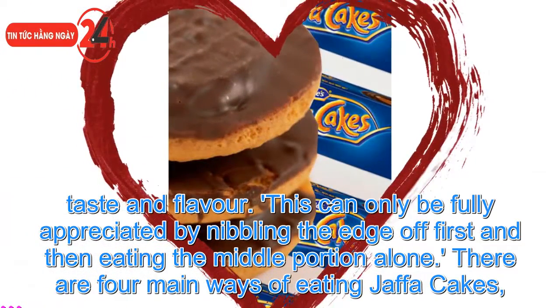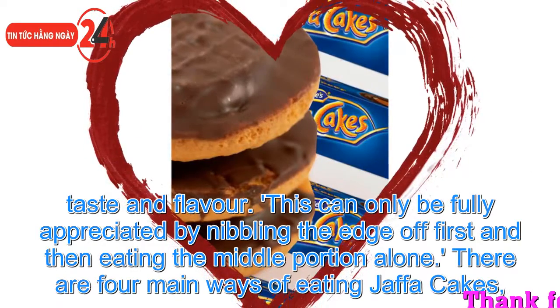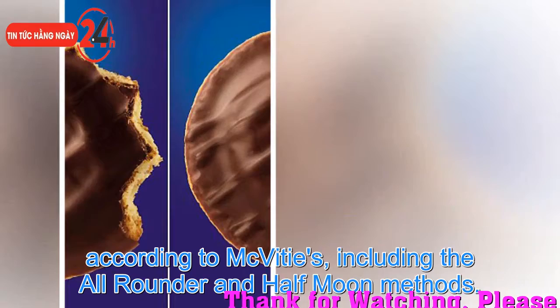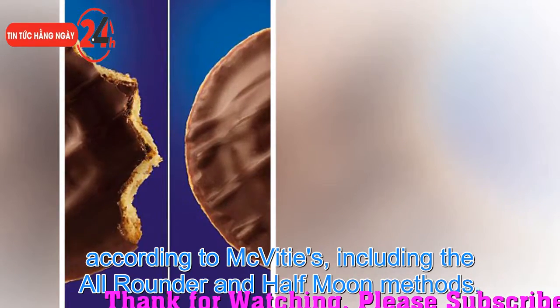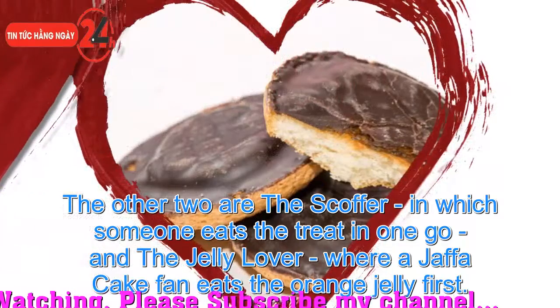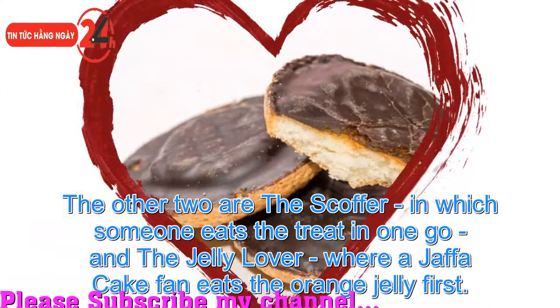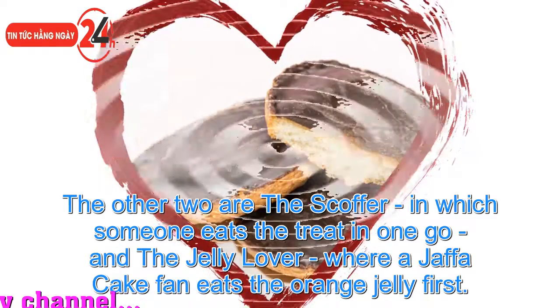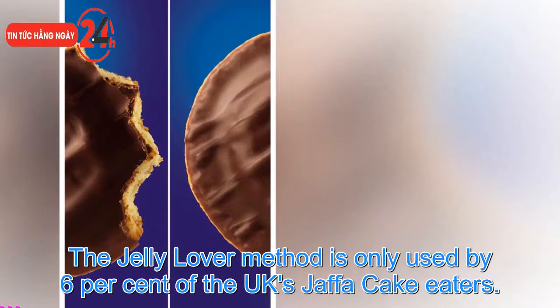There are four main ways of eating Jaffa Cakes according to McVities: the all-rounder and half moon methods, the scoffer in which someone eats the treat in one go, and the jelly lover where a fan eats the orange jelly first. The jelly lover method is only used by 6% of the UK's Jaffa Cake eaters.